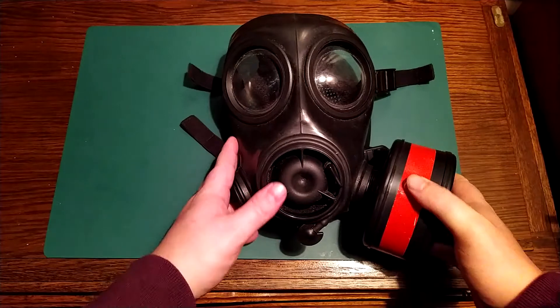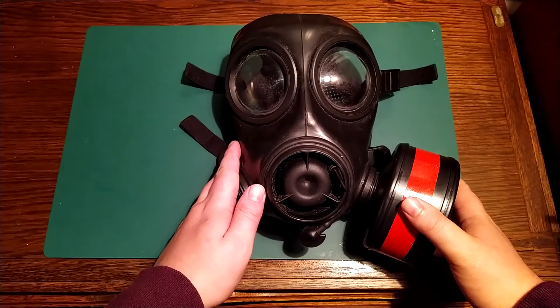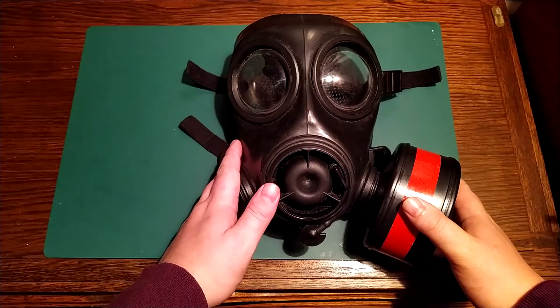If you live in the States, these can be kinda hard to get, but in Europe, depending on where you live, they can be quite affordable in the second-hand market.